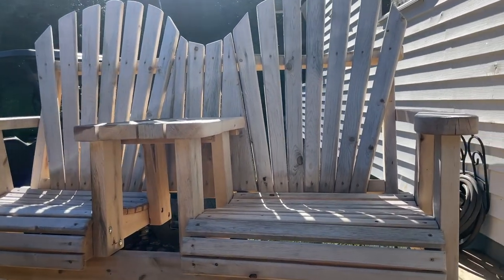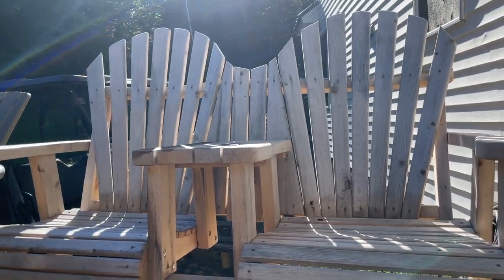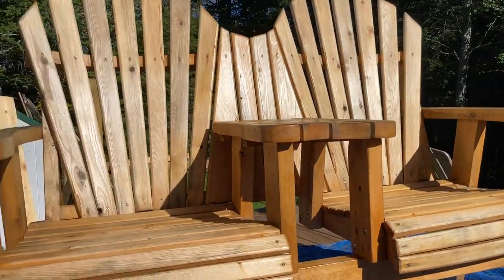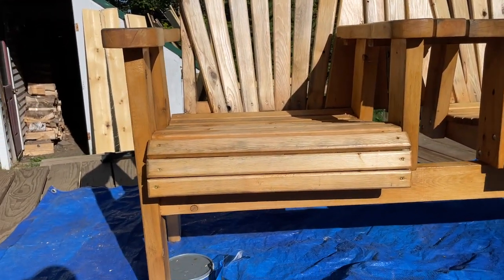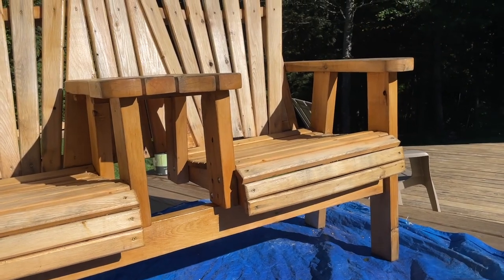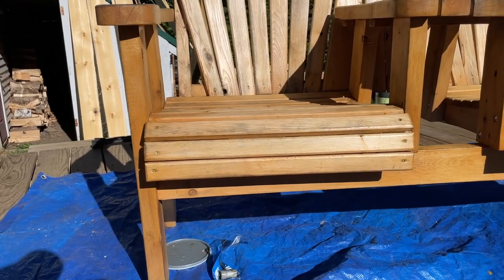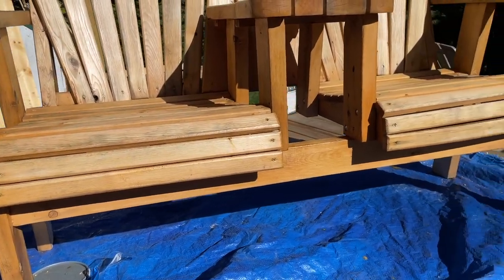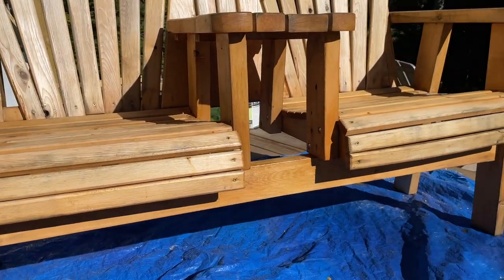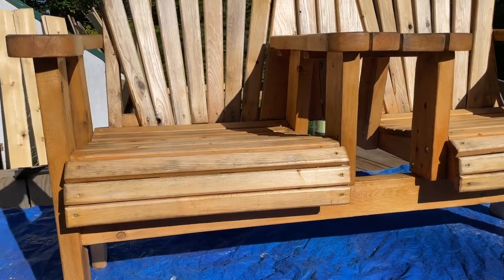So here's what the one that's not stained looks like — it's in the shadow so it's kind of hard to see. And here's what the finished stain job looks like. Makes it look a lot more like cedar. It is white cedar but it brings out a cedar look to it when it's all done. Looks pretty good. This is white cedar with a bare transparent stain — looks pretty good.